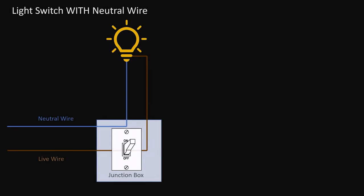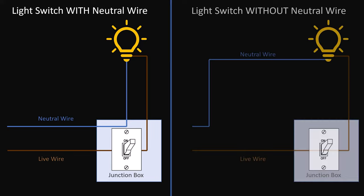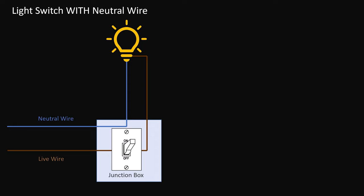On the left here we can see a wiring diagram for a light switch that has both a hot or live wire and a neutral wire going to the switch junction box and then up to the light itself. On the right here you can see a wiring diagram that only has a live or load wire going to the switch and then up to the light bulb, but the neutral wire goes from the light bulb directly back to the distribution board and not near the switch at all. If your smart light switch requires a neutral wire, then it will only work if you have a setup like the one on the left — it won't work if you have no neutral wire available at the switch. This can severely limit which devices you're able to use in your house.